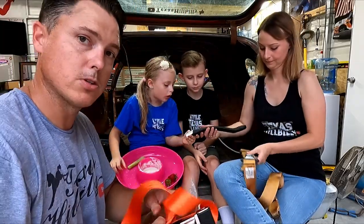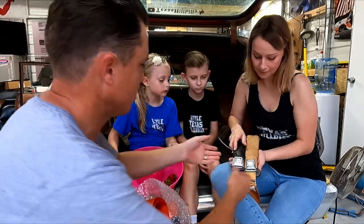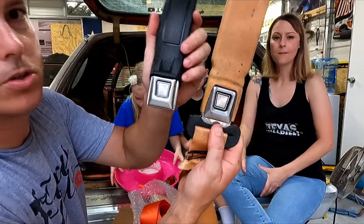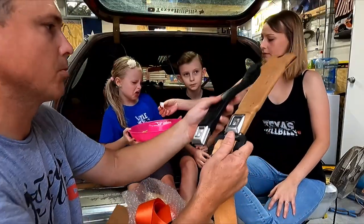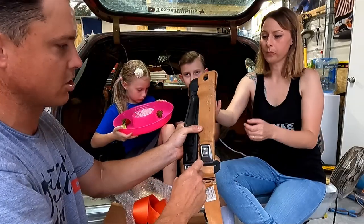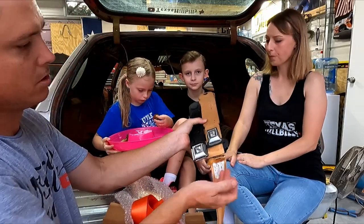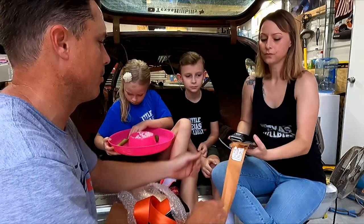Look how much nicer these are. See the buttons — that's the original and this is the reproduction — same starburst button, that's why I chose starburst. The only issue is I couldn't get the 10-inch length, I had to go with 12-inch, so it's gonna be two inches longer. Whatever, I think it'll work out.